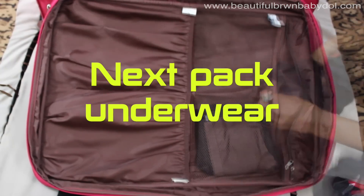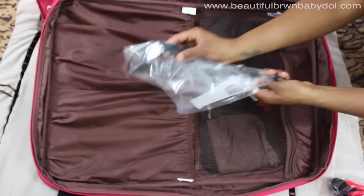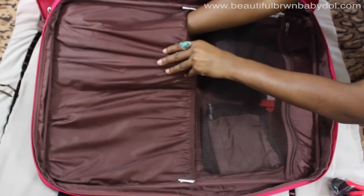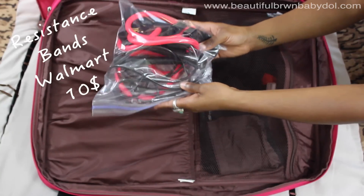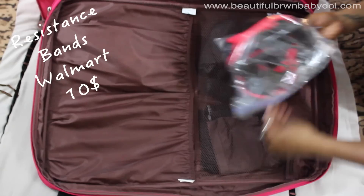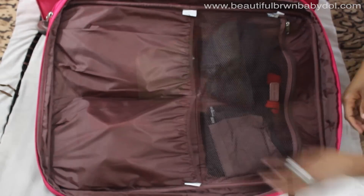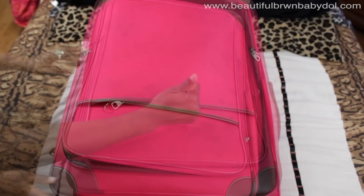Next you'll need underwear and socks — I always pack a day or two more than I need. I also pack my heart rate monitor for workouts, stretchable bands, and jump ropes, because those are the most compact things you can work out with in a hotel room or someone's home. I also bring my own Tide pods to wash should I need to. That's everything in my bag.